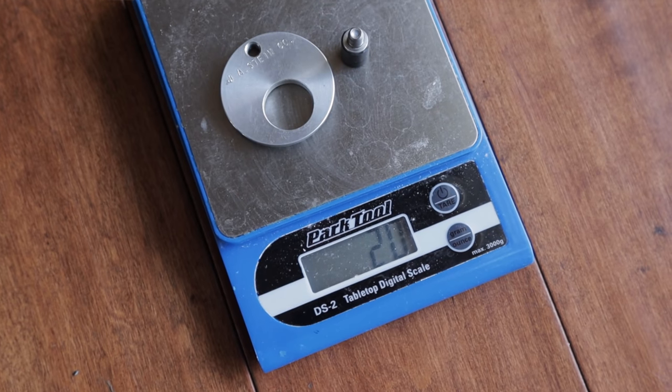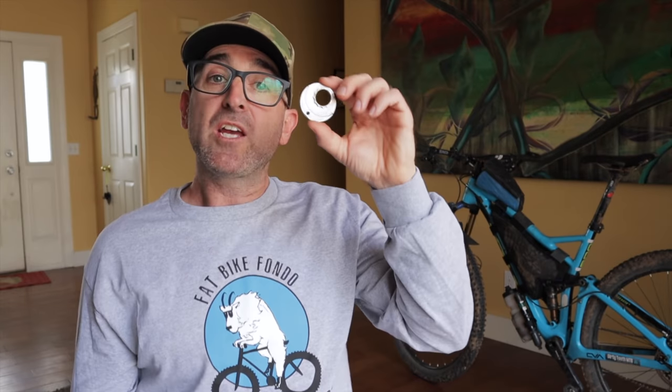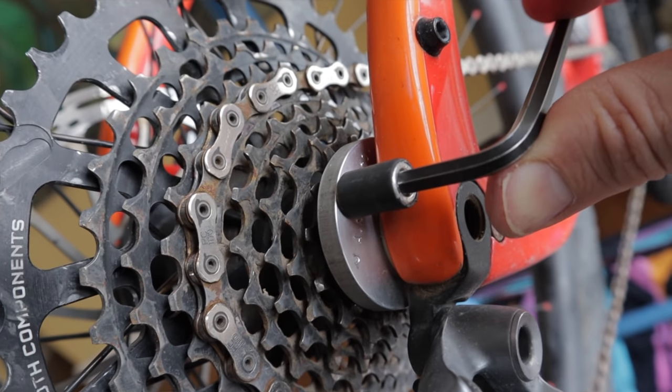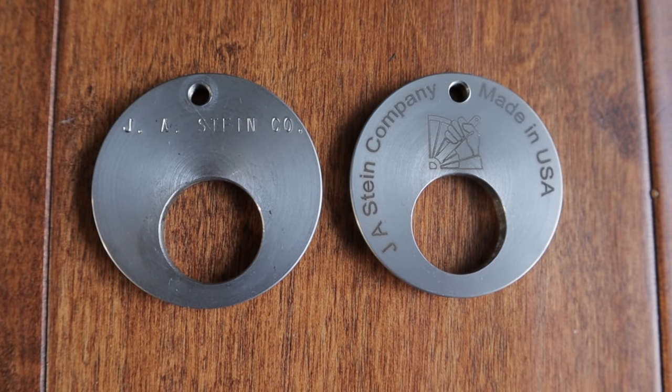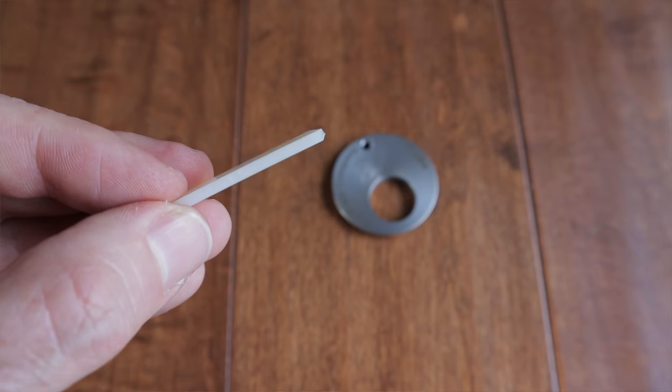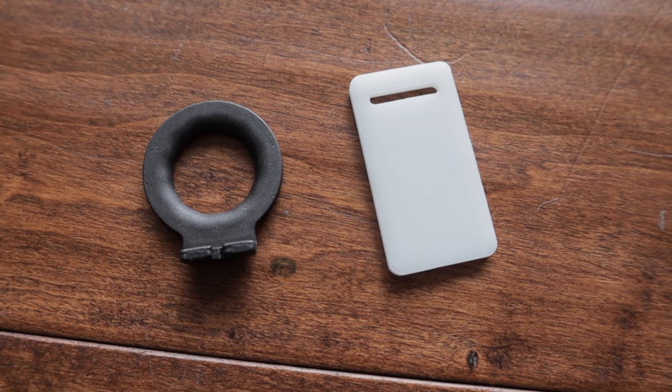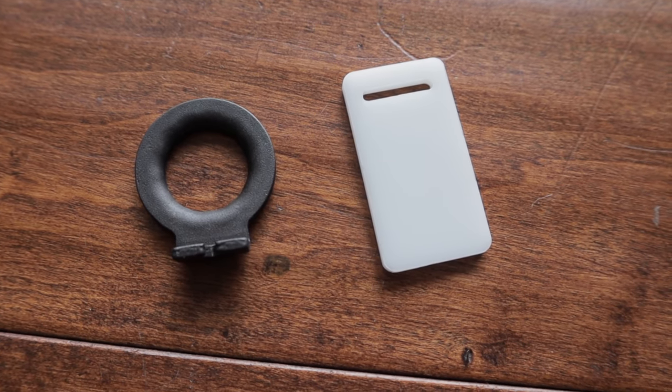Jim also toyed with an aluminum version that tipped the scales at only 20 grams. He sent me a prototype to mess with, but it started bending under all of the stress, so he's not taking it to market. It's about 44 millimeters in diameter and only 4 millimeters thick with the reacting pin removed, so it tucks away nicely in your bikepacking kit. The reacting pin is secured with a 4mm hex wrench. Jim recently got a laser engraver, so new ones will have classy laser etching on them. After some feedback, he started including a little plastic piece to keep your carbon frame from getting marred or damaged.